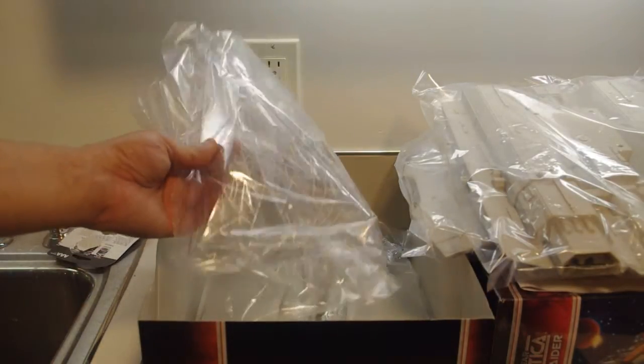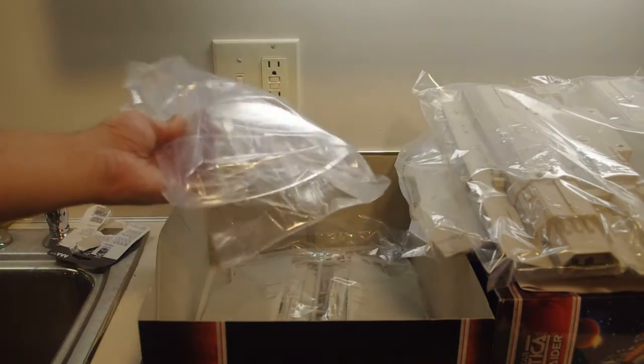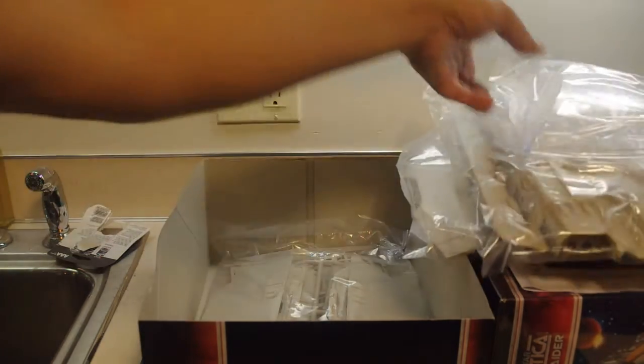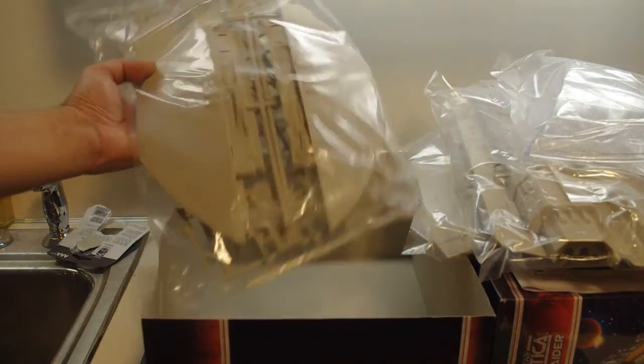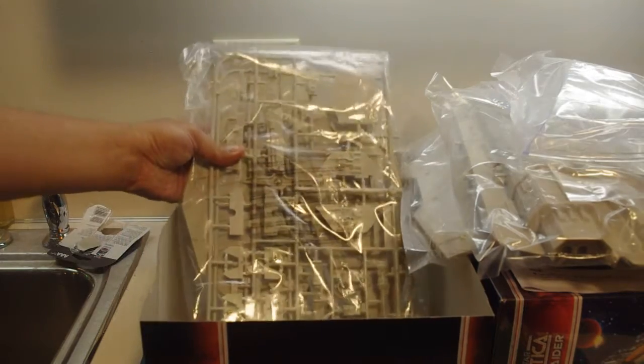Wouldn't it be kind of cool to put, like, a Millennium Falcon on top of this stand? It's big enough to accommodate it. And we've got outer wing panels, guns, and the like.